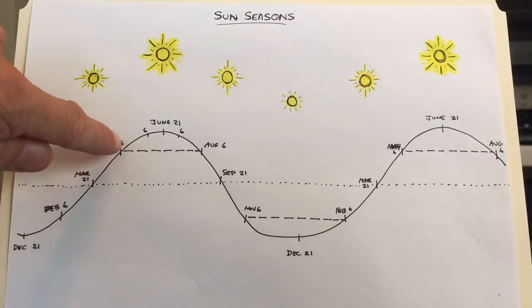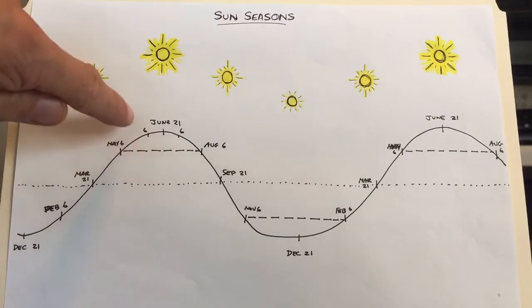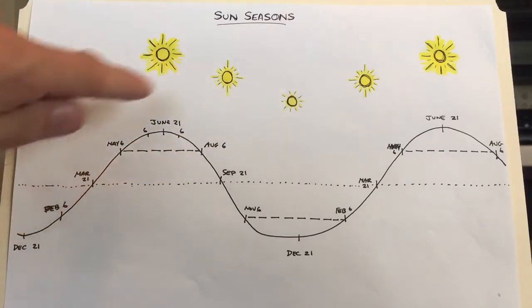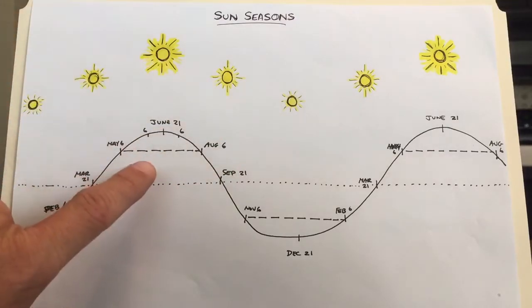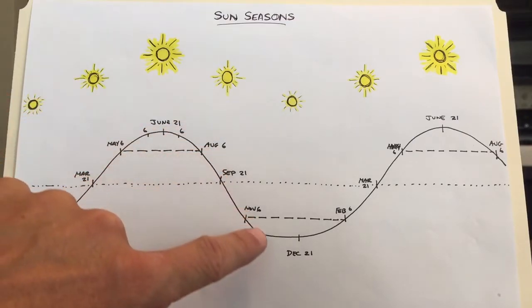I don't start tanning or getting out in the sun at the end of May or end of June, because by then I'm already at the peak — that's like jumping in the deep end. I like to wade in, adjust, acclimate, and be able to handle it all, so that when I get to August I'm already on the downslide.